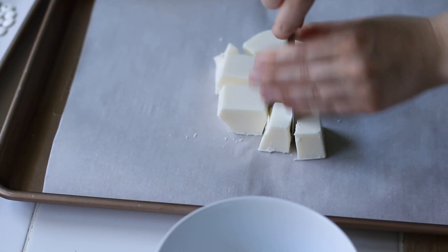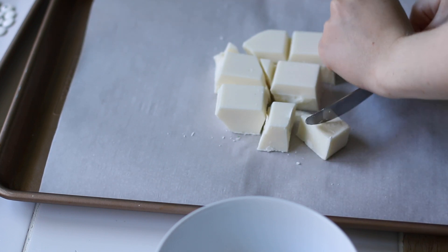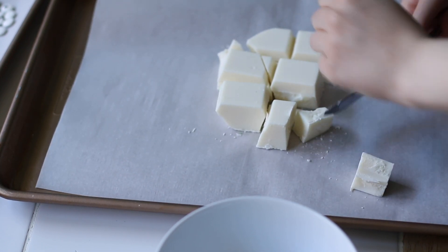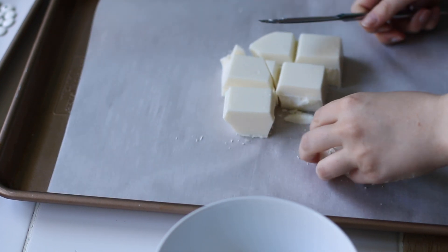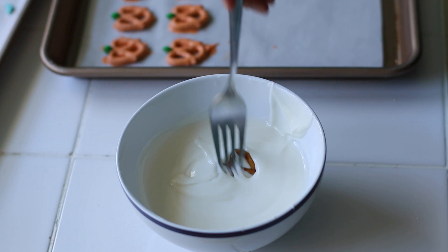For the next design, I'm going to make some mummies and I'm going to be using almond bark for these, just to show you guys another alternative. You can use white chocolate or real chocolate for these designs, but it's just harder to work with.